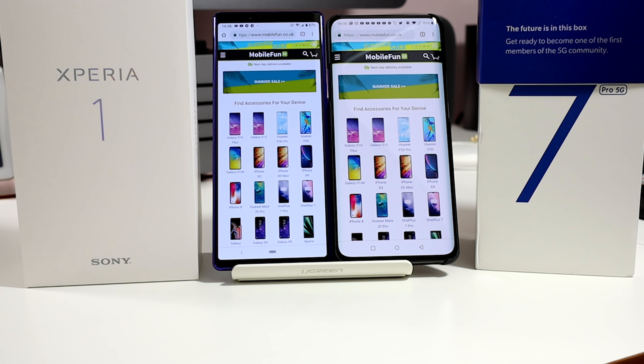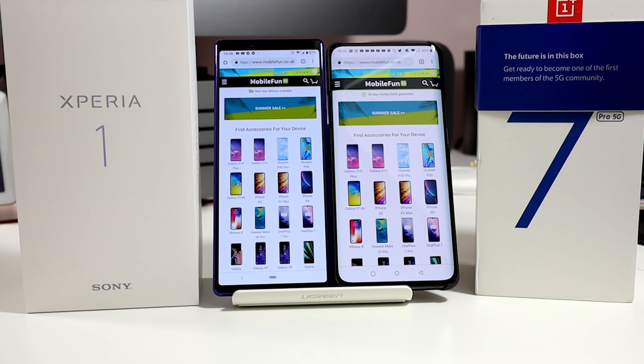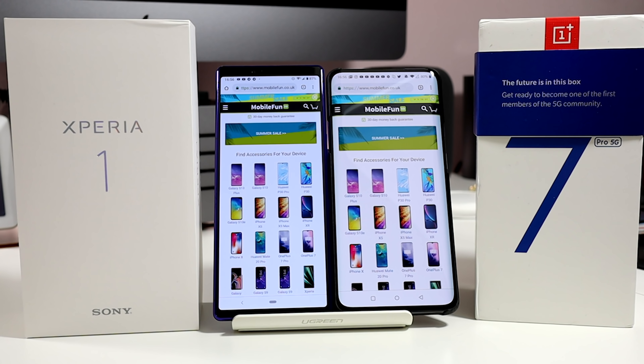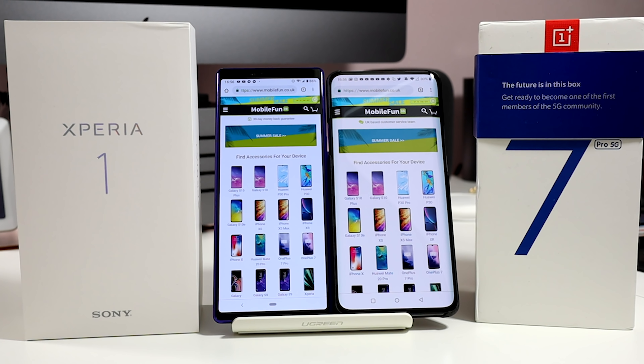Taking a closer look at the Xperia 1, the first thing that's striking is the form factor. That 4K HDR OLED 6.5-inch screen has a 21 by 9 aspect ratio — the same as the films you and I watch in the cinema.